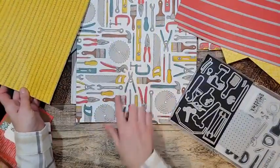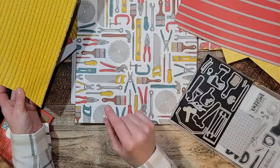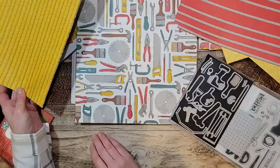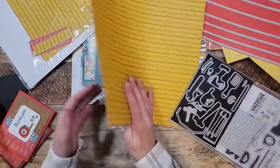The background on this one has nuts and bolts and screws — really really fun paper. Here's the other one that has a paintbrush you can cut out and all the tools. It's just the coolest paper in the world.